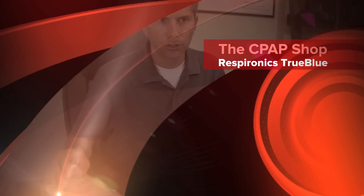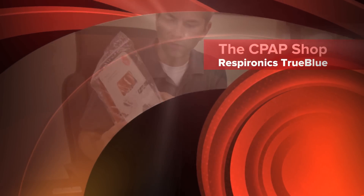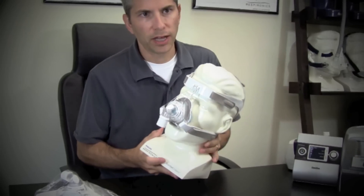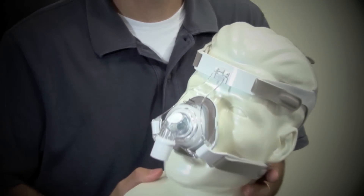Hi, this is Chris from The CPAP Shop. I wanted to show you the new Respironics True Blue Nasal Mask. This mask comes fully assembled. Here it is. It's available in five sizes: petite, small, medium, wide, and large.